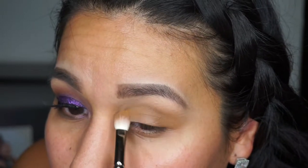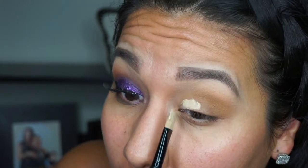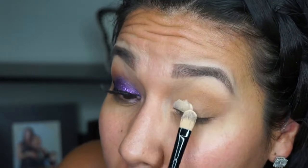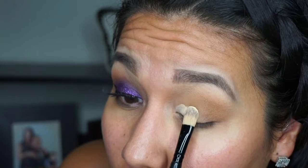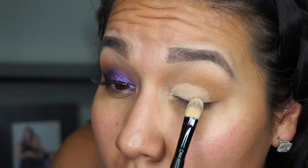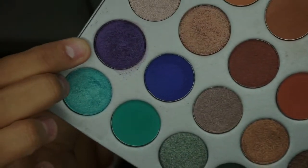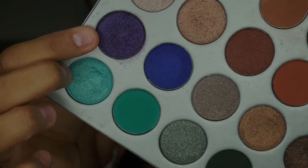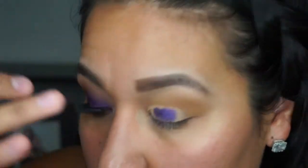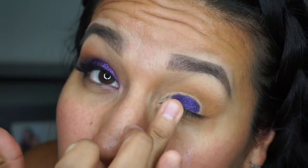Next, I use the MAC soft ochre paint pot again to carve out and prime the first portion of the eye for the next shade — the purple one. I don't know the name but I'll list it in the description box. I just pack it on with my finger, going back and forth, and then blend it out.